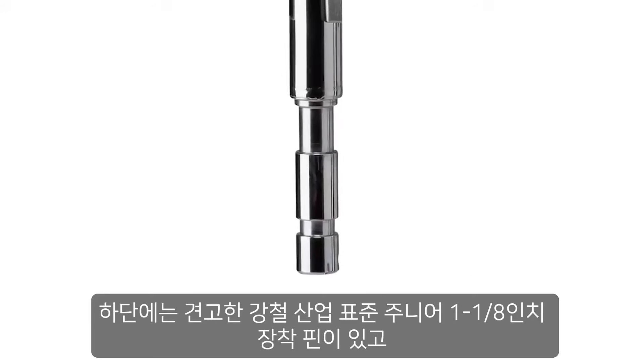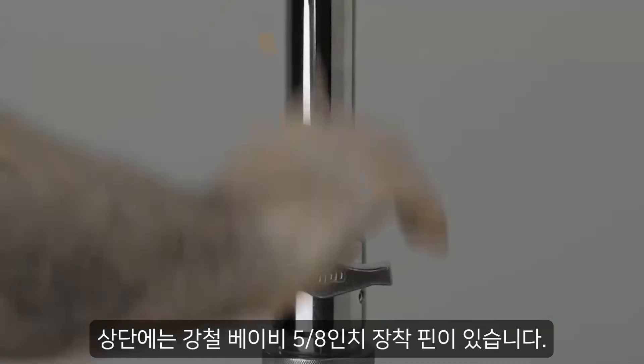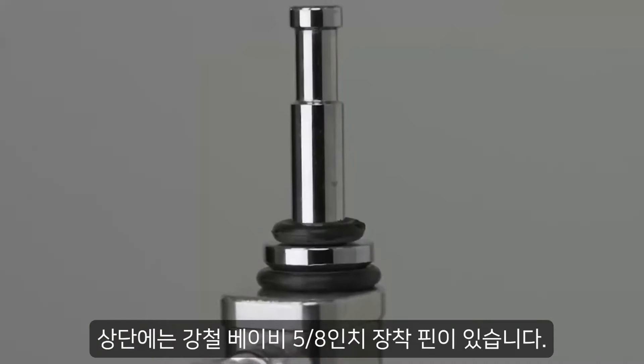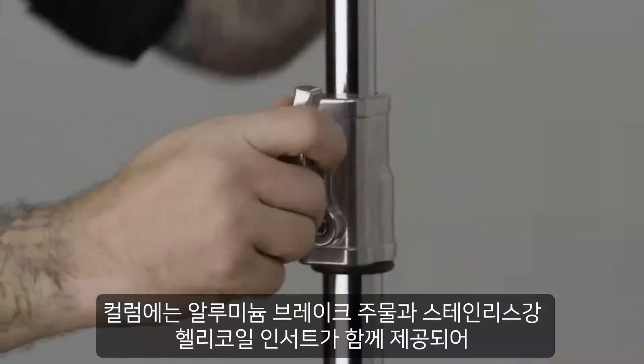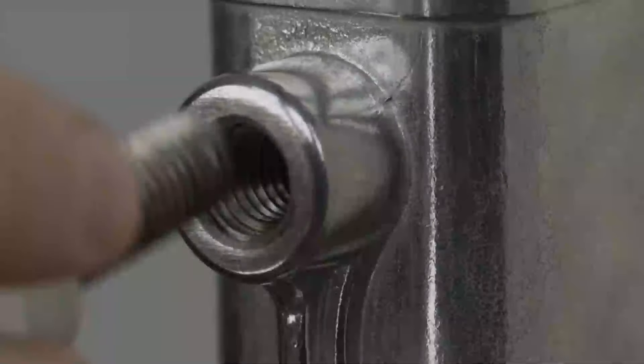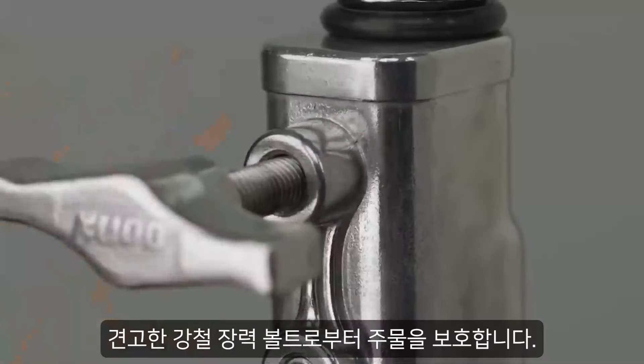It features a solid steel industry standard junior 1⅛ inch mounting pin on the bottom and the steel baby 5⁄8 inch mounting pin on top. The column comes with aluminum brake castings and stainless steel helicoil inserts to protect the castings from the solid steel tension bolts.